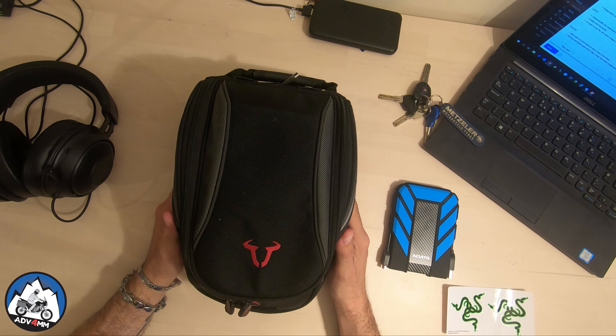This is the Daypack model and I specifically chose this one as I wanted to keep it as small and compact as possible and still retain the quick tank-lock system for a quick release.